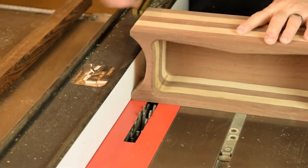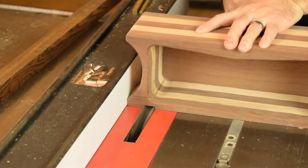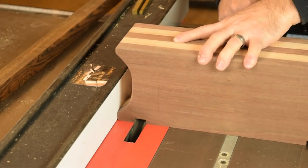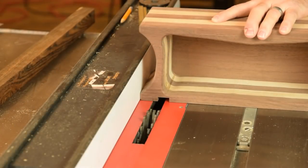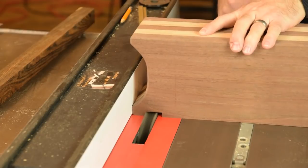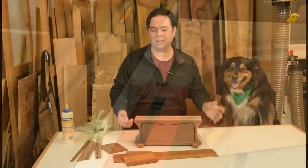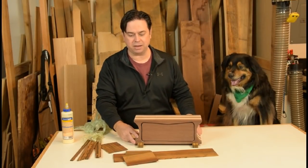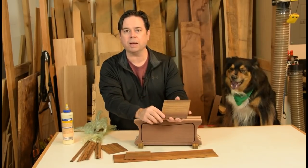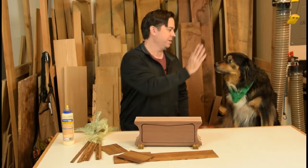Next, just a couple of short dados for the zebrawood legs, and just another pass to widen the groove. We've got our little dados cut in the bottom of the bandsaw box and now we've got some really pretty zebrawood that we'd like to use for accents. We'll make a decorative drawer pull out of this piece, and then these little strips will make nice legs — we'll shape those a bit at the bandsaw.